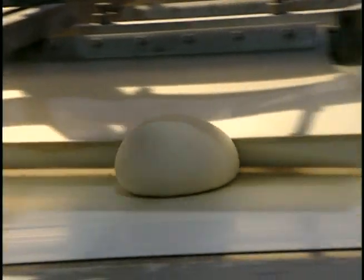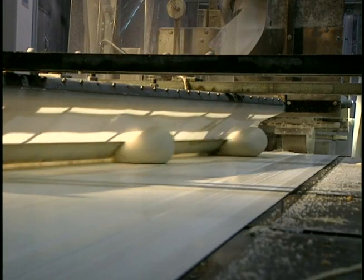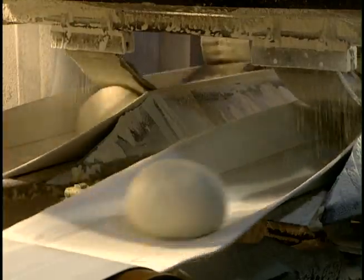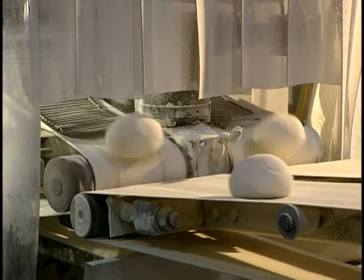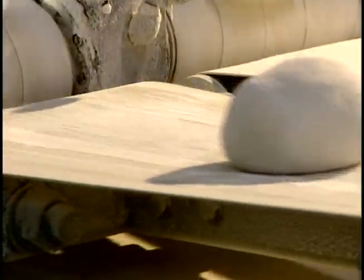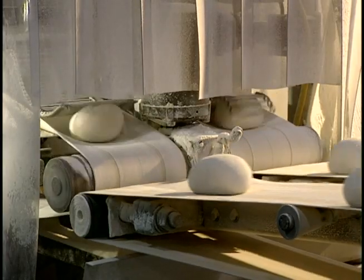Here, dough pieces are rolled into balls, which can be more easily worked. The dough balls are floured to prevent them from sticking during their transport and when they're molded. The balls of dough leave the divider and go to the molder. During transport, the dough can rest, allowing the yeast to act.